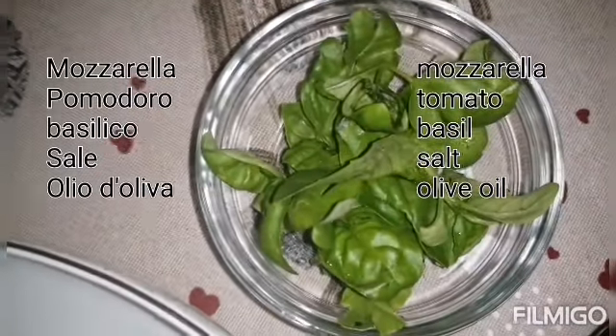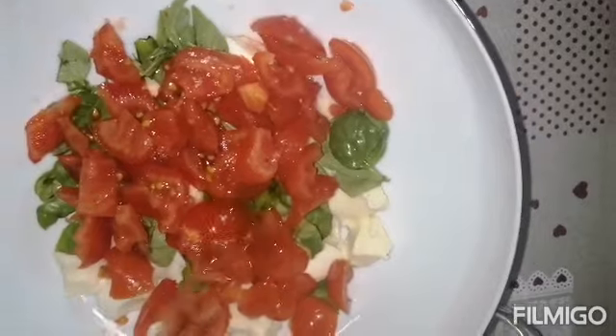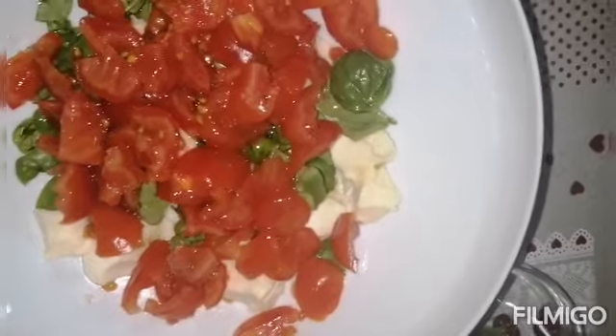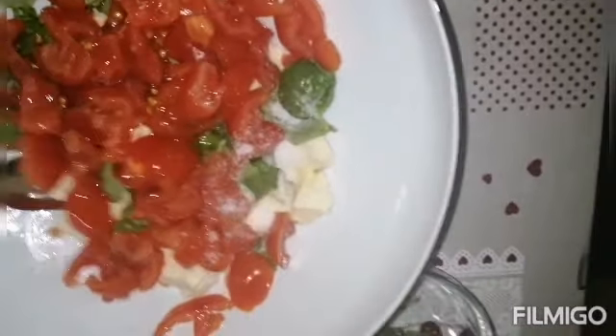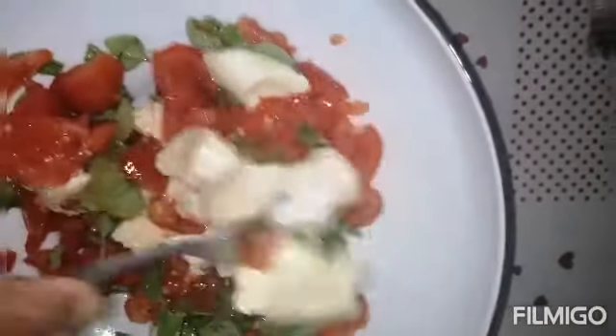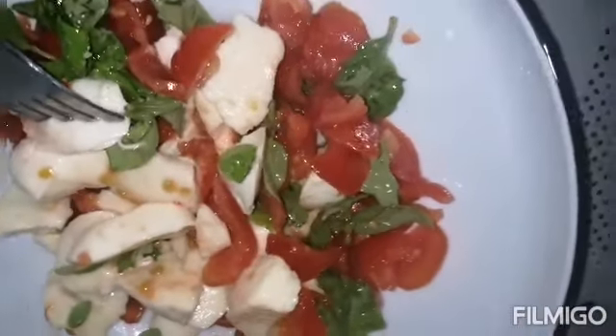Add some tomatoes and then make the caprese — just cut it all together, add some olive oil, some salt. You can also add black pepper. I use toast — I just toast some bread and put it over.